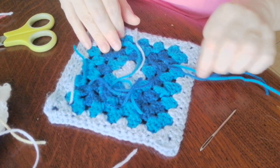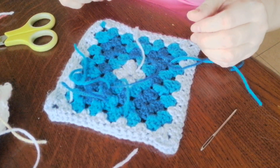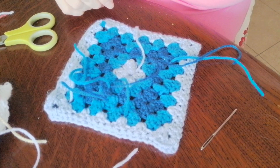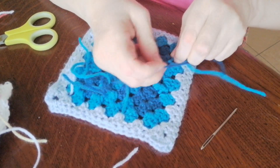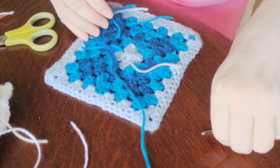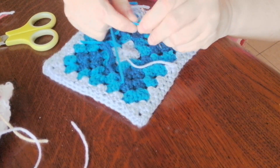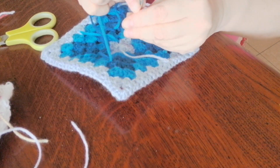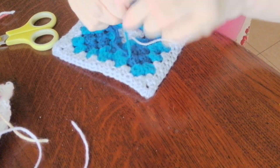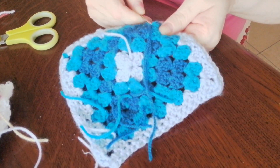It looked a bit messy when the thing went across like that. This lady did it differently and I think I would have done the same, to be fair. She's an experienced crocheter and I just might follow her because she's easy to understand, and I'm still just learning.